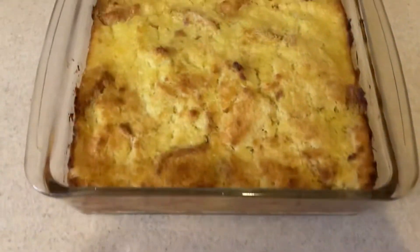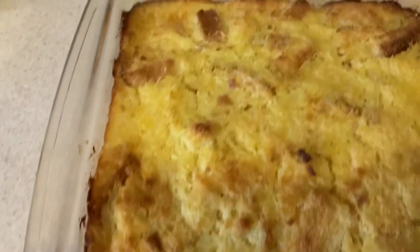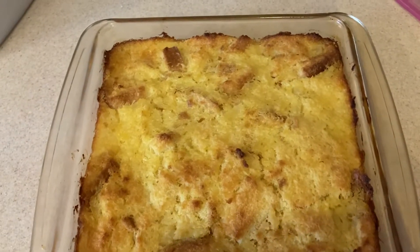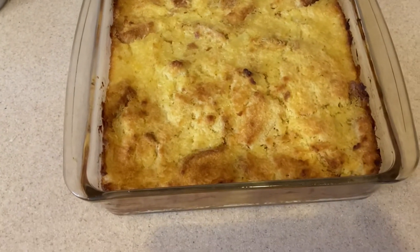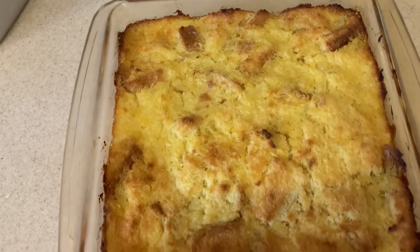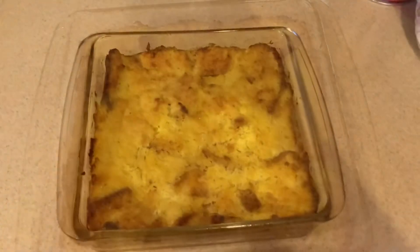Here is what it looks like fresh out of the oven — it smells delicious. I'm going to let it sit while I cook the turkey, then put it back in the oven for a couple of minutes just to warm it up before I serve it. And now it's ready to eat!